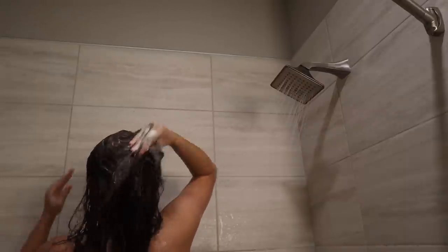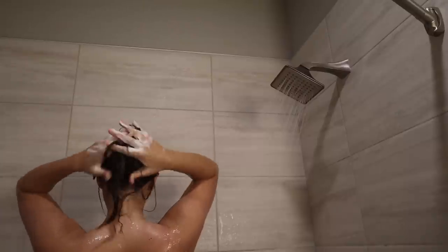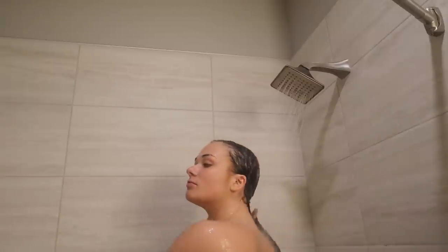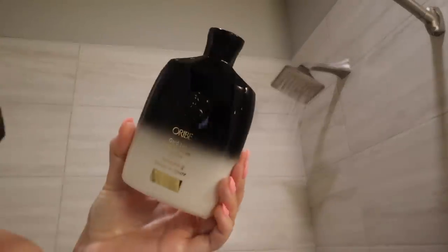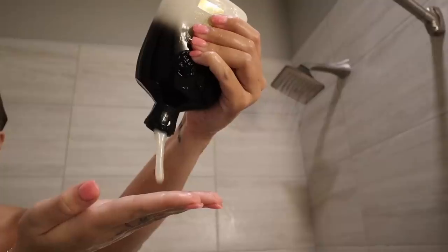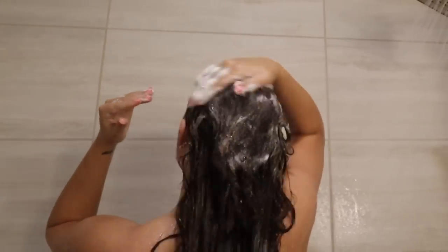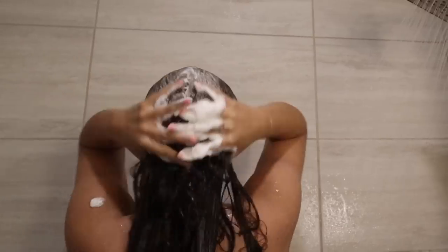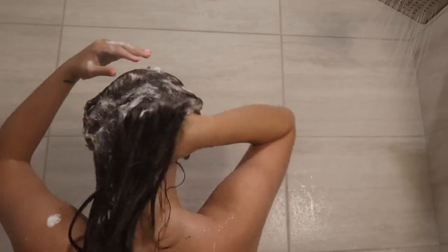I do have hair extensions, so washing my hair and scalp can be a little bit difficult, but I try to get in there as much as I can. And once that is rinsed out, I go in with my second round of shampoo. This is the Oribe Gold Lust Repair and Restore shampoo. I like shampooing twice because the first round cleanses it, and then this one really gets in after taking away the dirt and buildup — this is actually cleaning my hair.